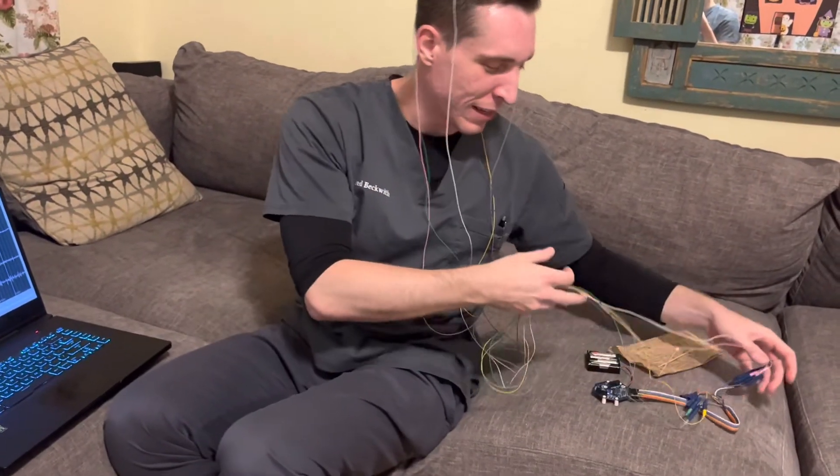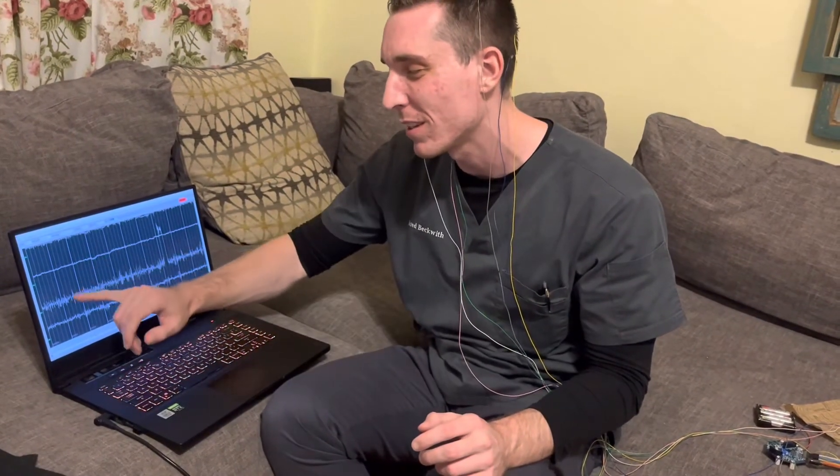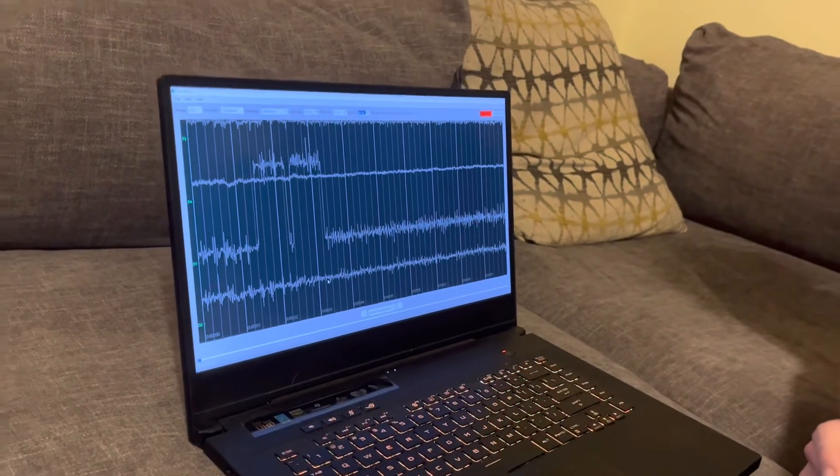This doesn't look like the most beautiful setup, but I'm going to be doing more experiments. We're going to create a mini bipolar montage comparing P3 to O1 and P4 to O2, so we can easily compare both sides of the brain. The three main things you want to check on an EEG are: is it continuous, is it reactive (meaning does the PDR appear after closing your eyes), and is it symmetrical?